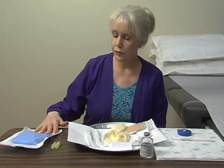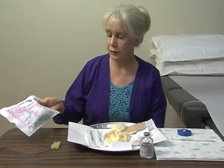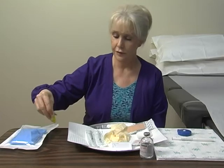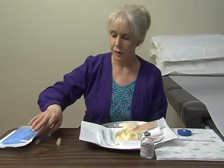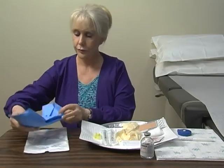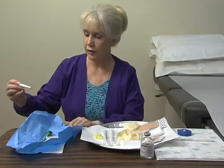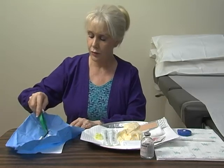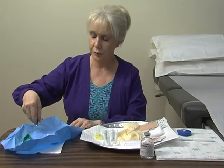The supplies you'll need to do your epidermal skin biopsy — first of all, is a punch kit. We will be providing the punch kits to you, as well as the Zamboni fixative. Located within the punch kit is your three millimeter punch. You need at least three millimeters or greater to do these biopsies. Also included are plastic forceps and a pair of scissors to reach under and release the specimen.